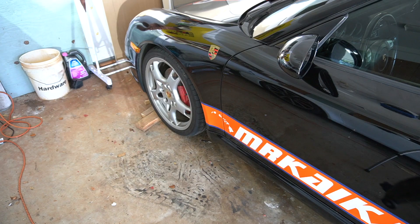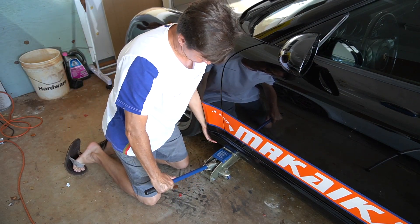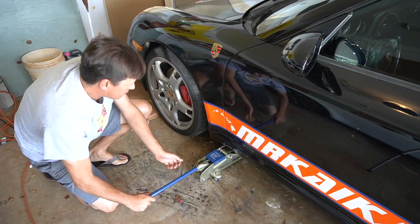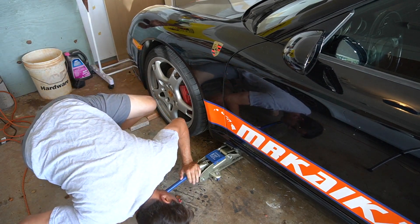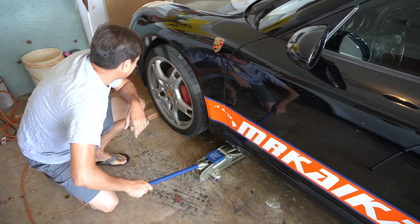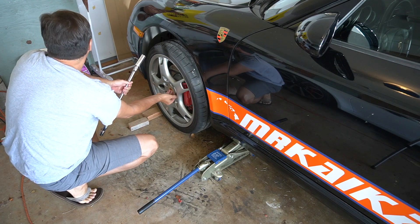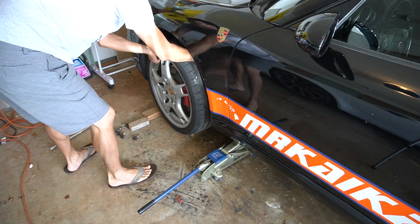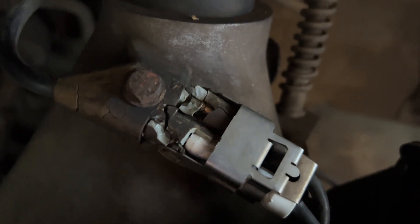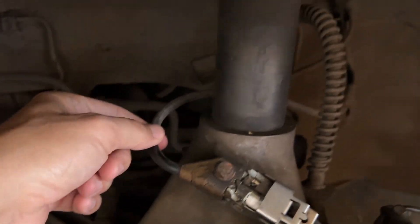So we're going to take the wheel off and see it. This is a little jack. That shouldn't look all crusty with the wire exposed and all this. So I think this just needs to be replaced.